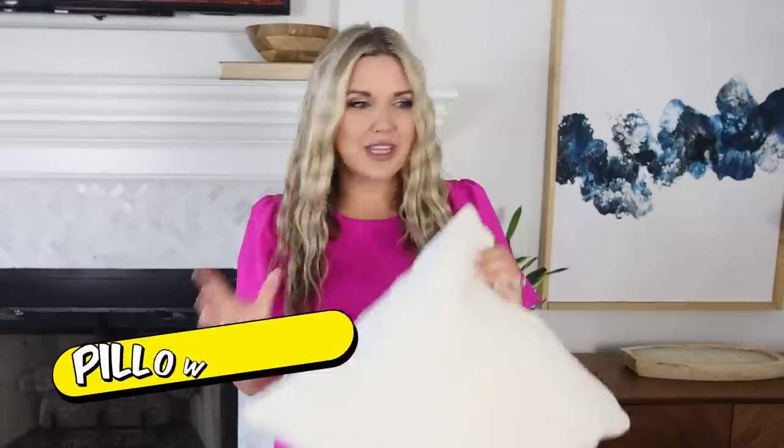We all love the look of a fluffy throw pillow, but sometimes the inserts can be really expensive when you buy them online or at stores, so here is a hack.